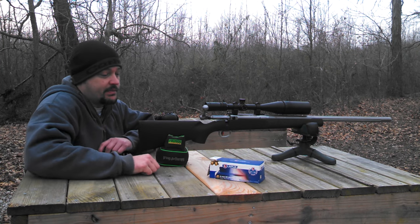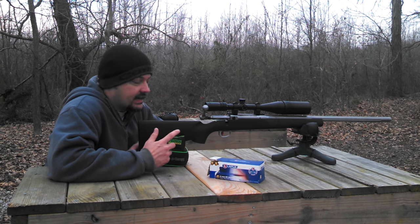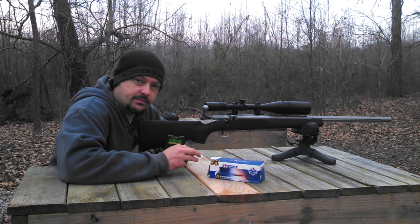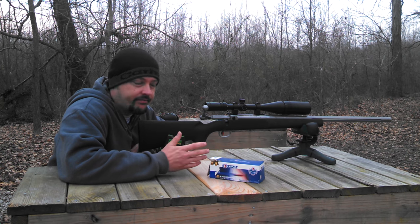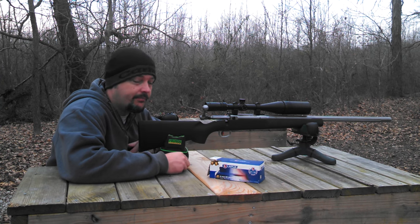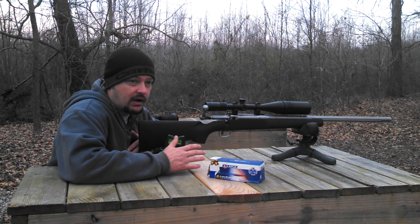This one's chambered in 6mm BR. We're going to give this caliber a go again, as some of you guys know that watch the channel regularly. The last 6 BR I tried did not have very good results with it at all — the barrel ended up having to be replaced from the factory. Hopefully this time we'll get some better results, but you guys are coming along for the ride.